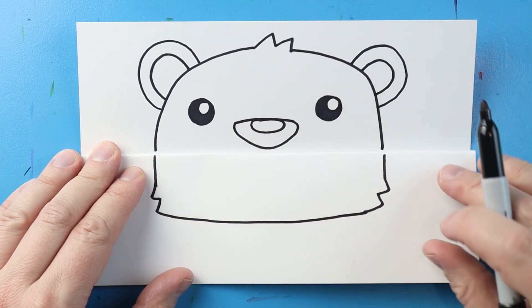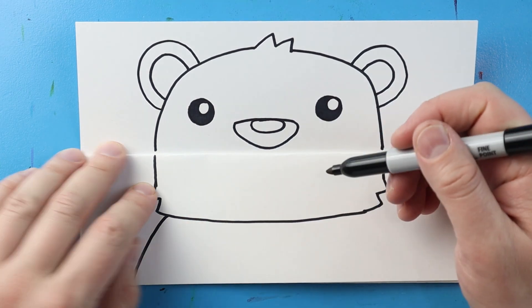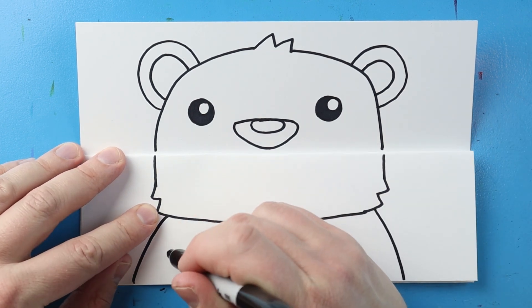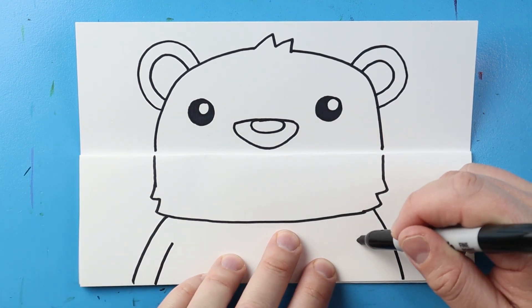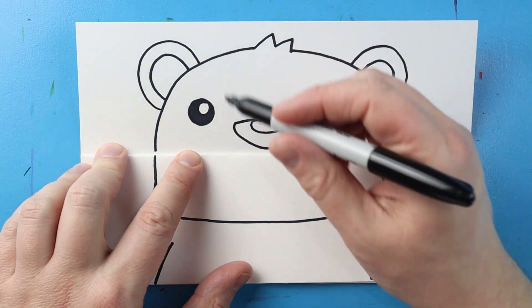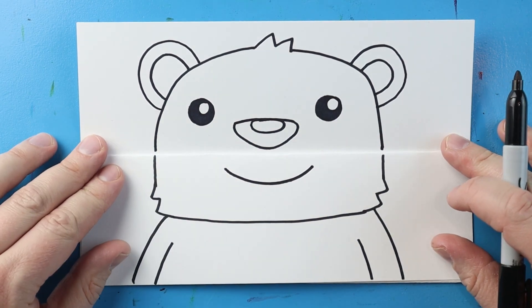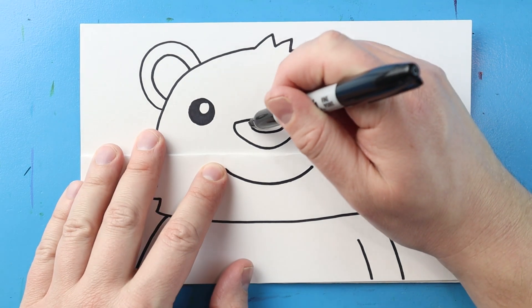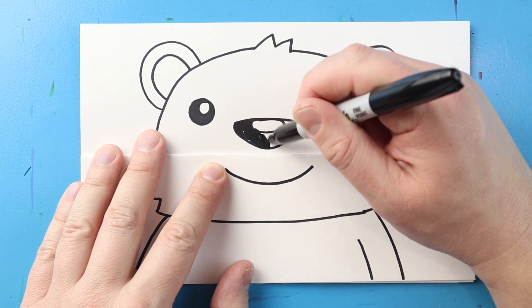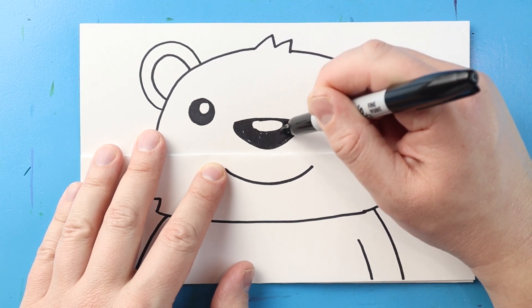Then I'll draw a line right across here and then a line that comes down here and then another one that comes right down here. And then I'll draw a line here and a line right here. Then starting here, I'm just going to make a nice smiley face shape. And then I'm just going to go ahead and color in this part of the nose so we can really make sure the nose pops out, and I'm going to leave that oval part white because it'll be like a little bit of a reflection on top of our nose.